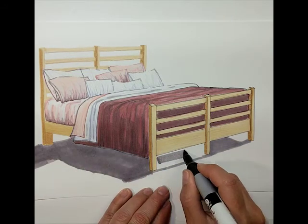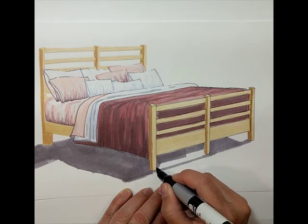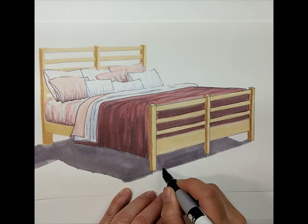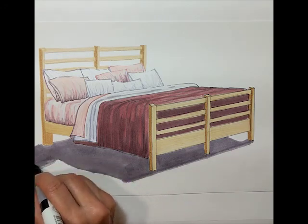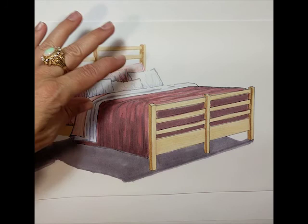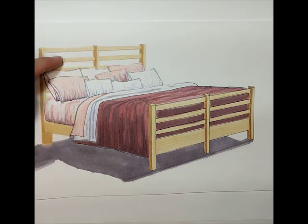Under here, same thing. There you go — there's some cast shadow. The last thing we're going to do is put a little bit of wall color behind, and then I'll go ahead and finish up doing the outlining off camera.